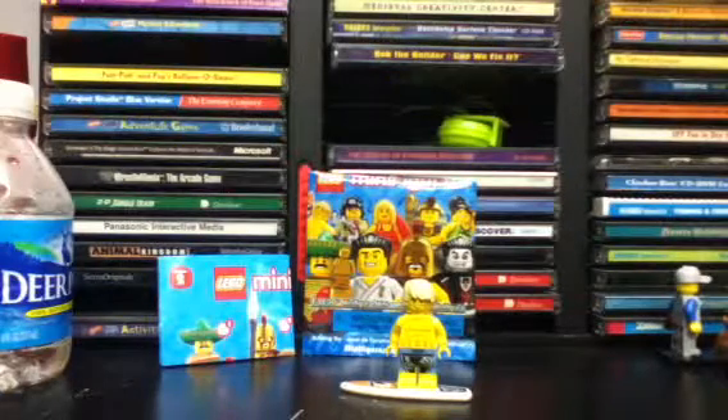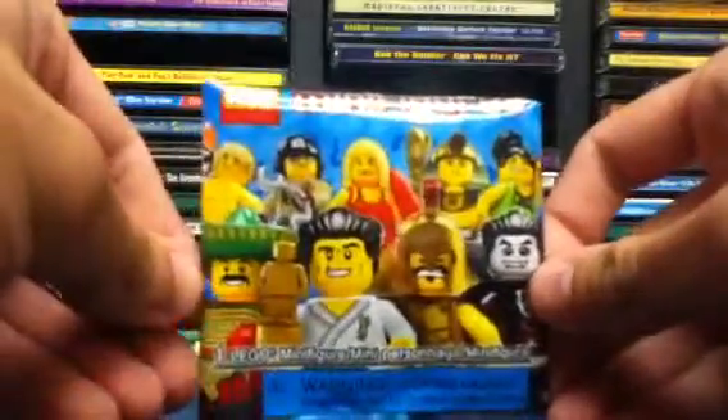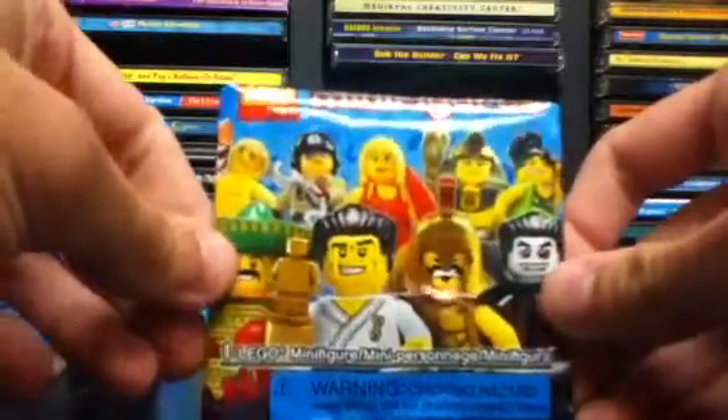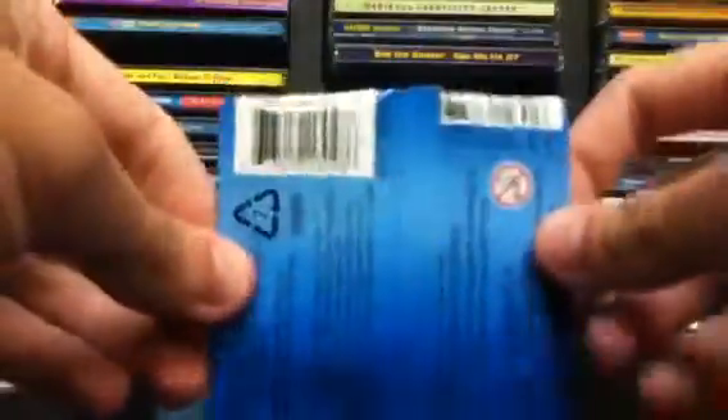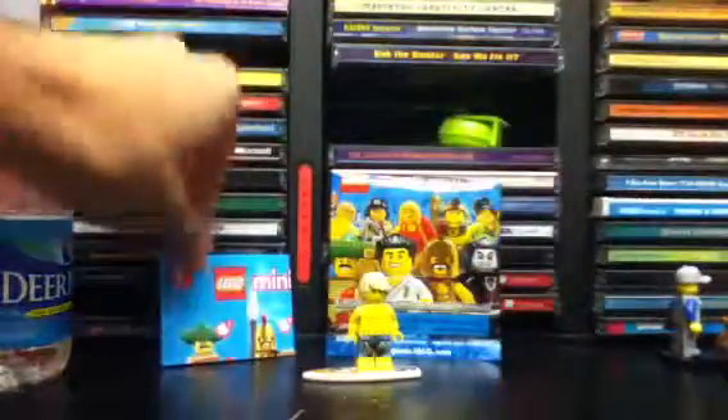This particular bag has been used with another minifigure, and that's why I will not be showing you the dot codes associated with it. You can see the Surfer is one of the nine figures shown on the front. There's the back — I do have the top trimmed off, sorry about that. I didn't know much at the time as far as the methods for Series 2, but I've improved since then.